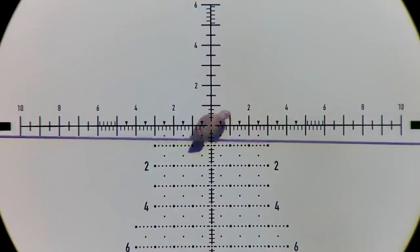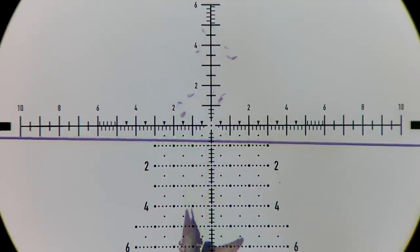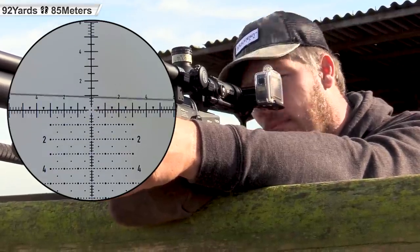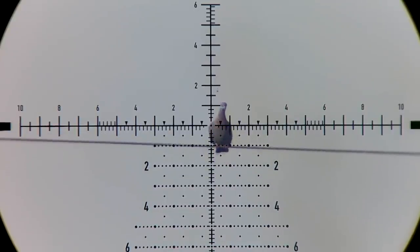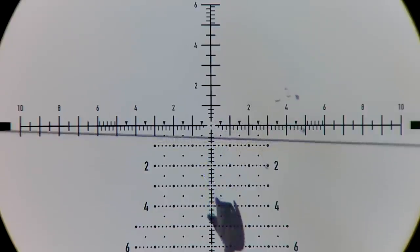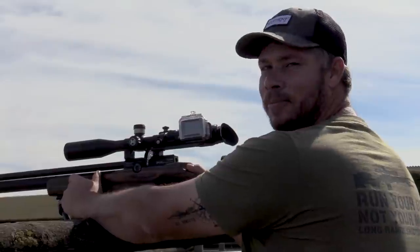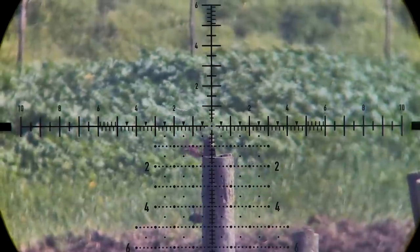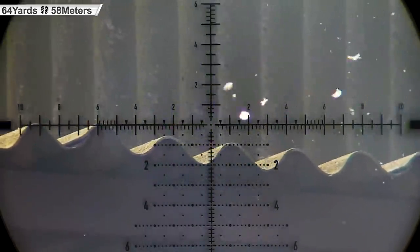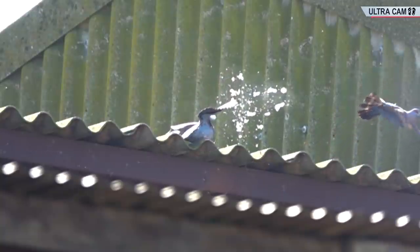Beautiful. 87 yards. Perfect shot — 92 yards straight down. This next shot is another perfect indication of the spine, upper neck, and as the pellet crashes into this pigeon, again you can see that beautiful fan on the tail area, meaning that there is no chance that this bird is going anywhere.